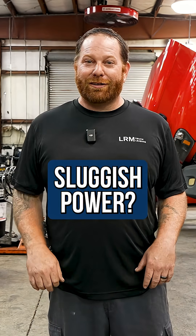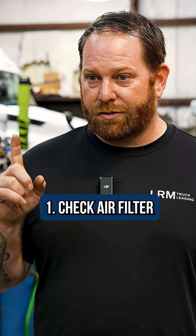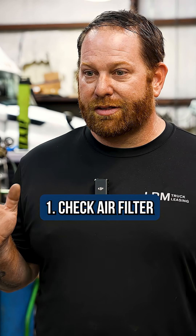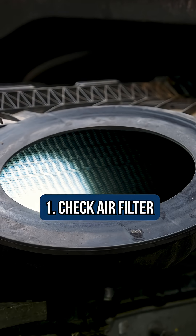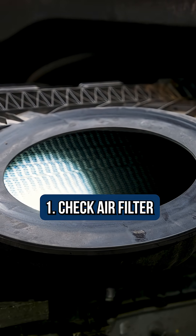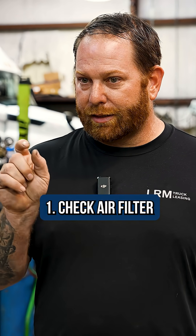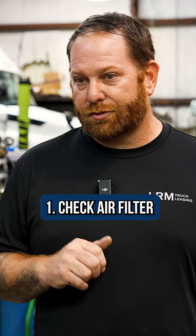You guys are just not pulling that load as strong as you did before. Watch this video. Check your air filter first and foremost — it is one of the easiest things to do. Check visually to see if it's dirty, plugged, or maybe some leaves in there, as well as look at the restriction gauge. If you see that plunger down and you see any sort of yellow or red and it's completely covered, that's a good indication that the filter is plugged.